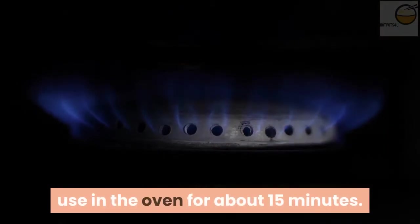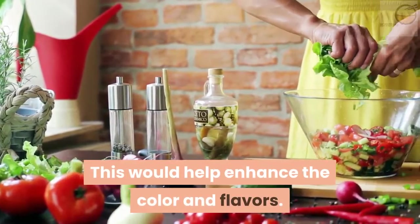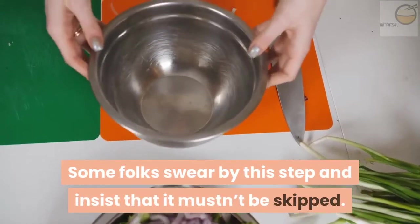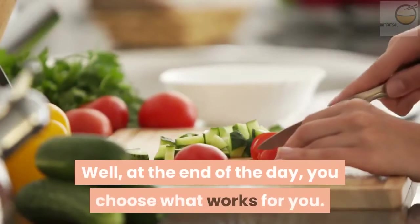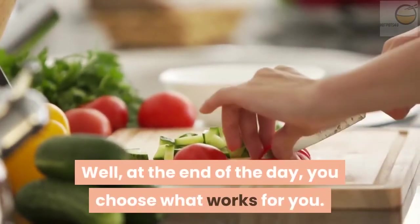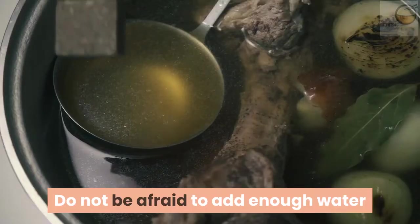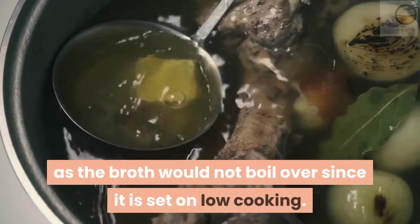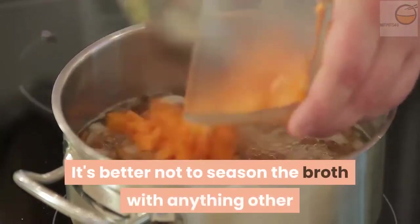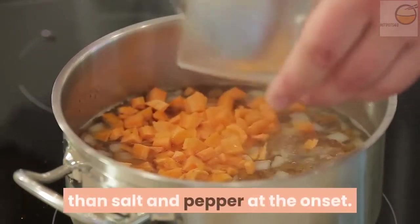You can pre-bake the bones in the oven for about 15 minutes. This would help enhance the color and flavors — some folks swear by this step and insist that it mustn't be skipped, but at the end of the day you choose what works for you. Do not be afraid to add enough water, as the broth will not boil over since it is set on low. It's better not to season the broth with anything other than salt and pepper at the onset.